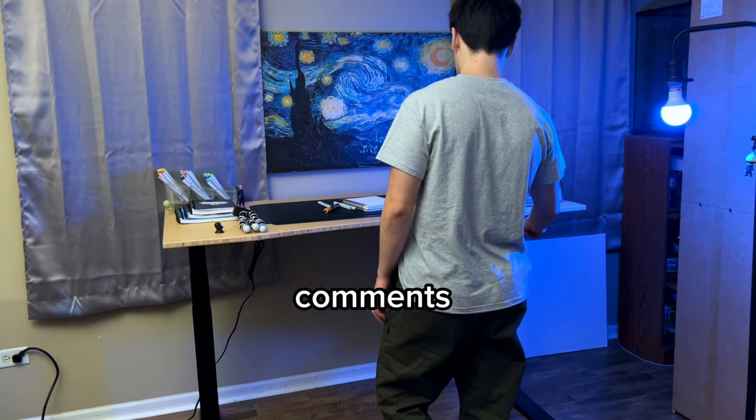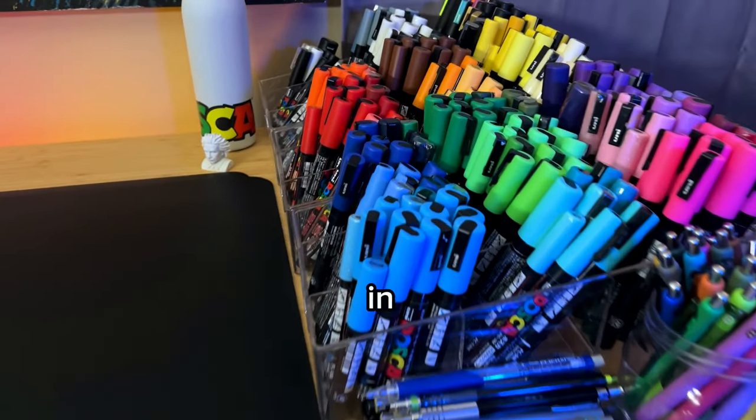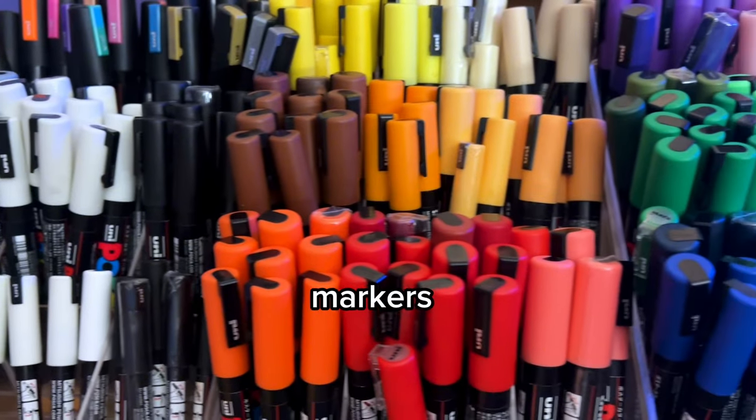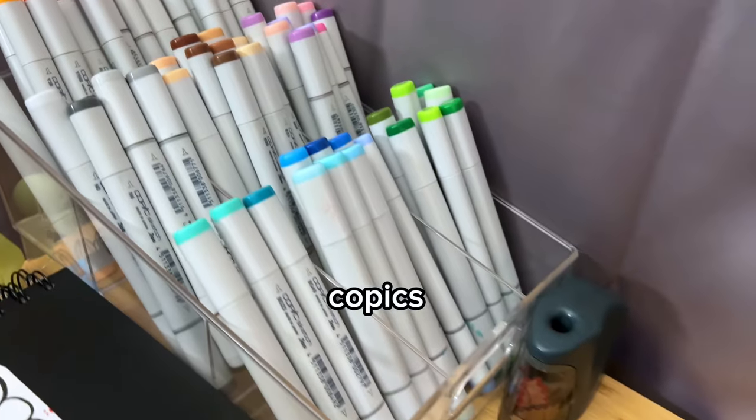Let me know in the comments: do you like to draw standing or sitting? Now it's time to show my main art supplies. Here are my Posca markers — I like to keep my markers organized by colors, shadows, and highlights, and every once in a while I like using Copics.